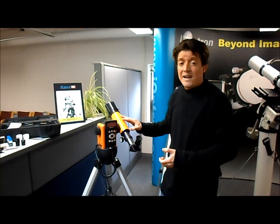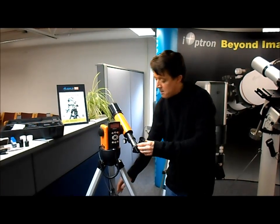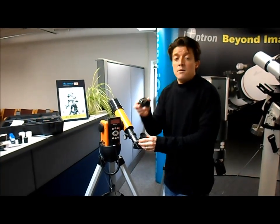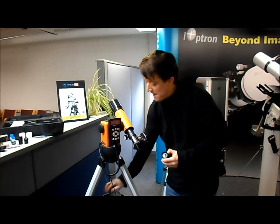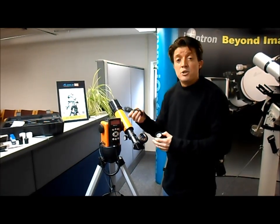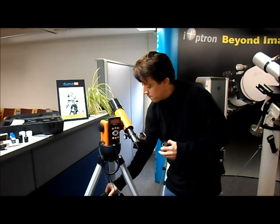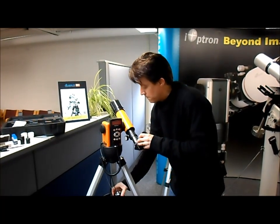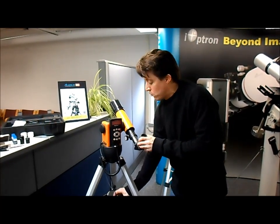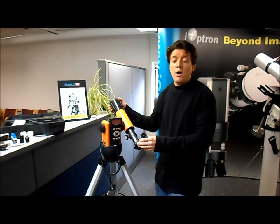It also comes with the 60mm refractor telescope and a traditional eyepiece. It also includes an electronic eyepiece that you can just switch out, then connect this USB cable to your computer and literally watch the images on your laptop. It also has a white light glass solar filter which you can take off at night to use it for night viewing.